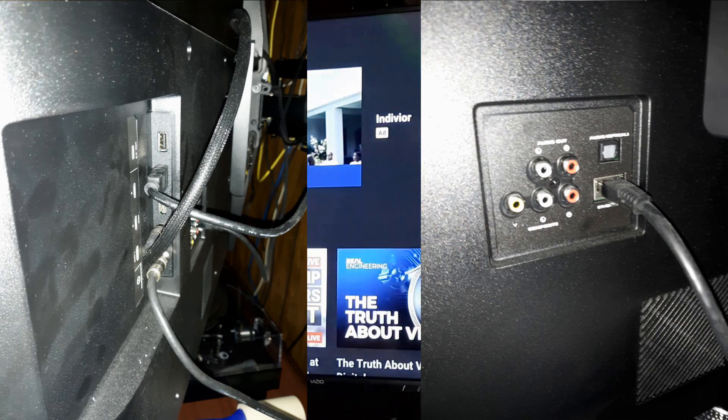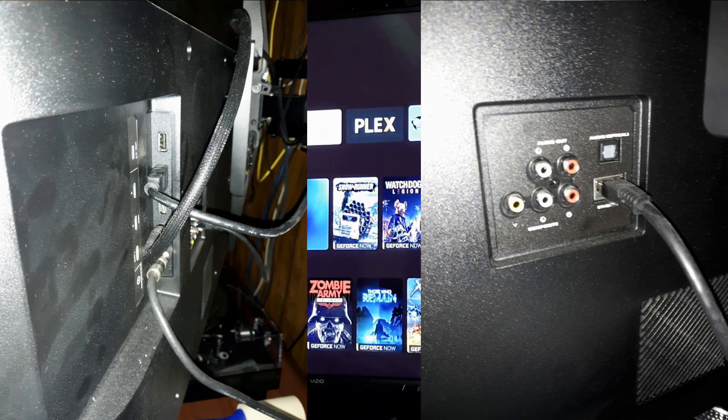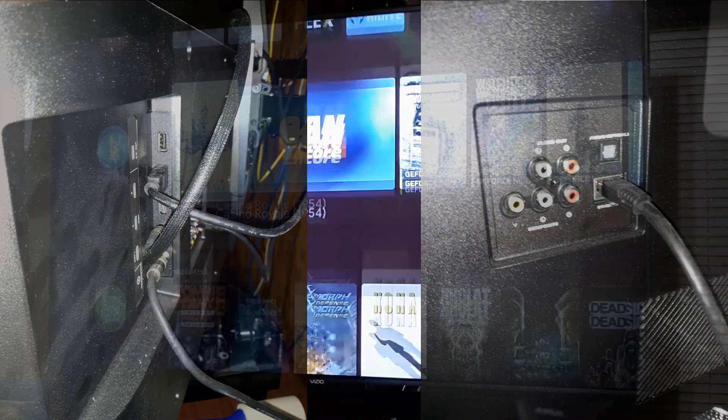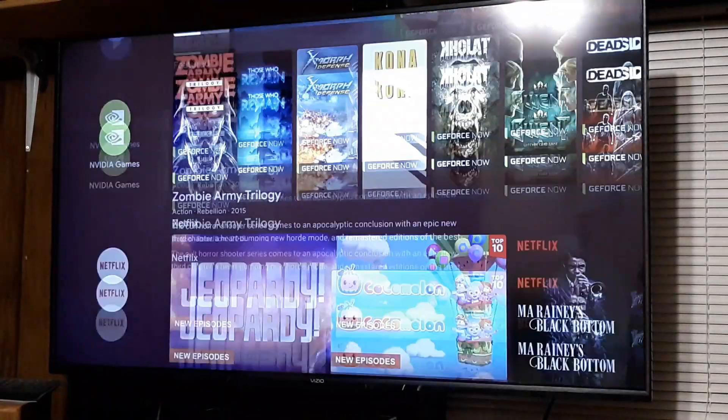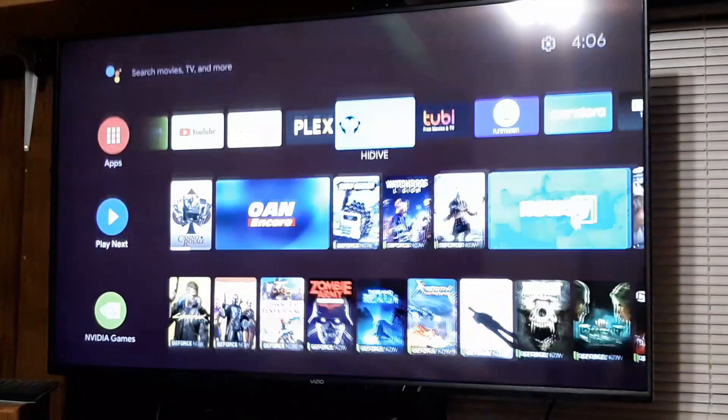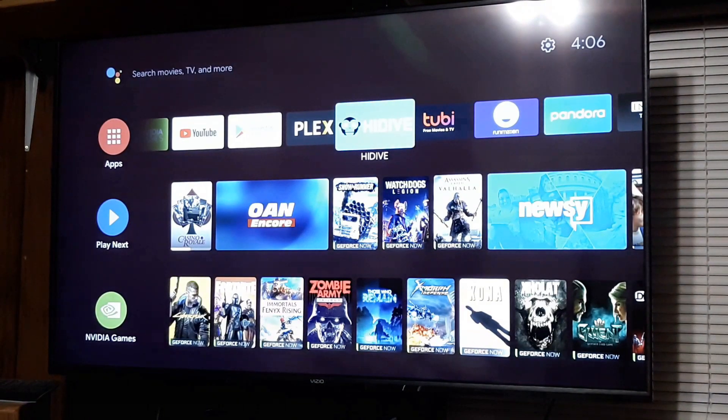It also includes an audio out port through RCA cables and an audio out port for optical out. The picture quality for this television is good for its price range — it's full-array backlit as stated before, and its black crushing is minimal from what I can tell. The sound quality for this television is sub-par at best, so a sound system or soundbar would be ideal in my opinion.